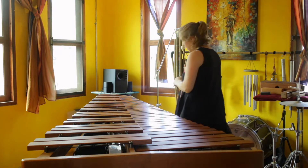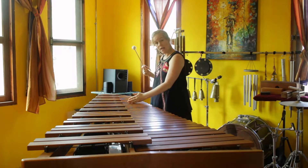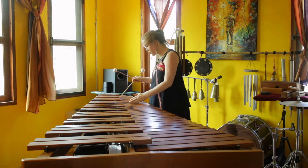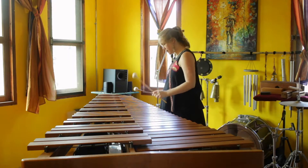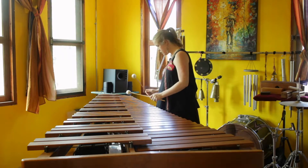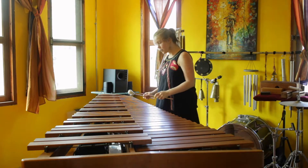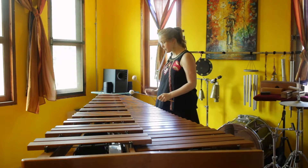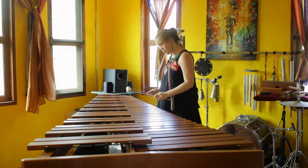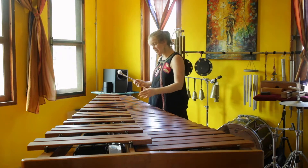Now we're at the upper register, starting at basically the very edge of F5 all the way up to the edge of F6. In the first few pitches you get this nice buzzy rattle sound, but it's more part of the attack.